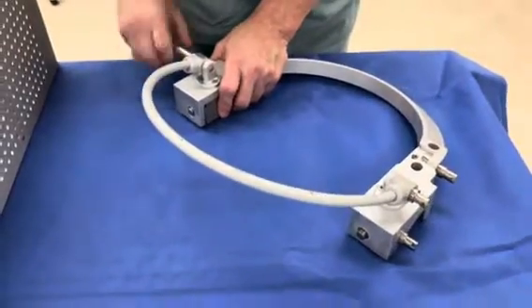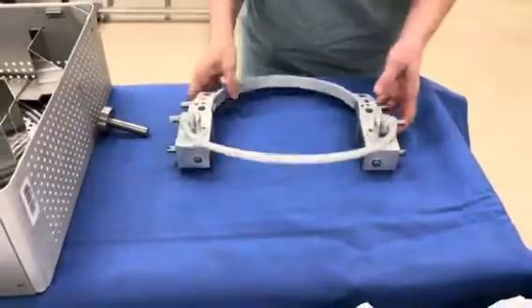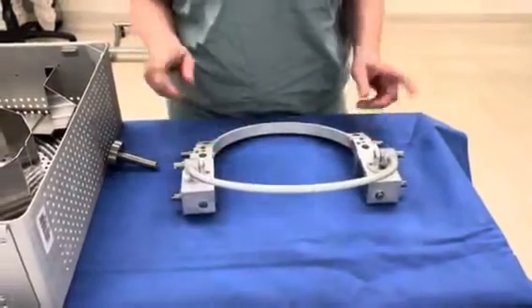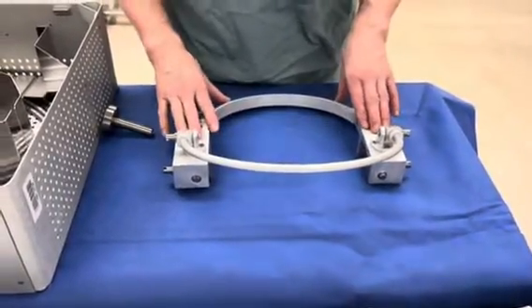Everything's nice and tight, and that's it. That's all you should have to do to get the surgeon ready. Ask them if they're going to use this piece — if not, you're just getting the bottom piece ready.